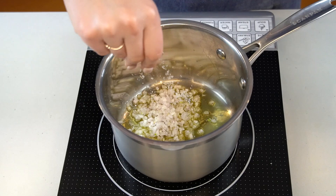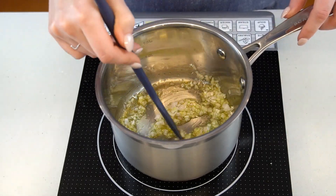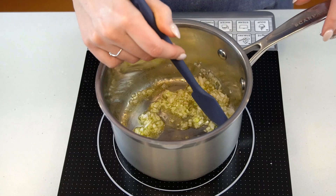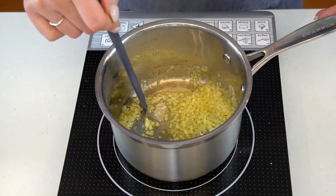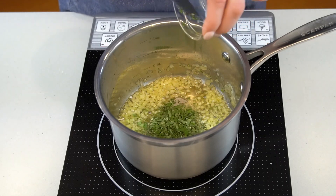While they're soaking, dry out the same saucepan and place a few tablespoons of olive oil into it. Set it over medium heat and once shimmering, add your shallot and a generous pinch of salt. Cook the shallot until softened and translucent, only about two to three minutes.